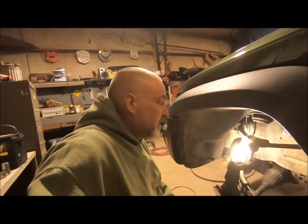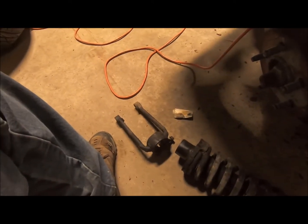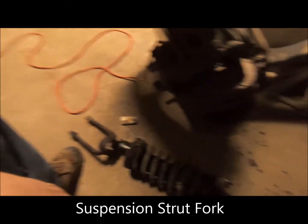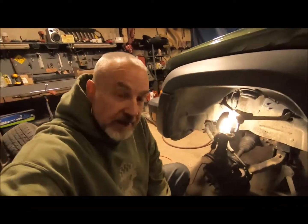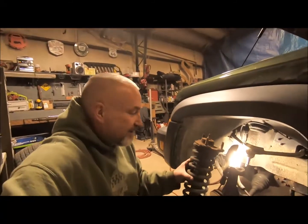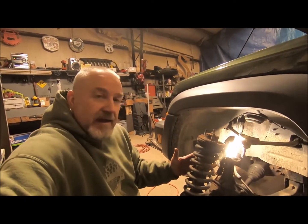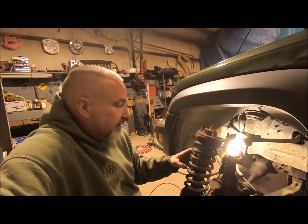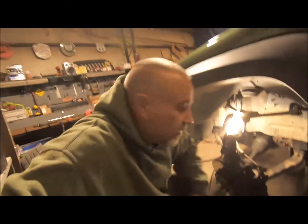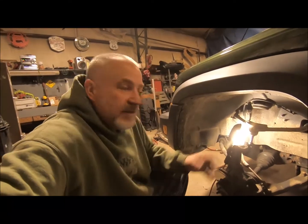We're making some progress here. We were able to get the strut out and the — I don't know what this thing's called — the strut fork. We were able to get those out, and I still got to get the other side out. I'm gonna have to take the strut in and have somebody put it on a strut press, disassemble it, get the spacer put in there, and reassemble it. I picked up some spring compressors, but they're not the right kind for this, so I'll take it in and get it done.